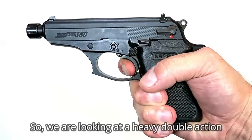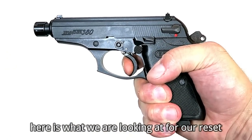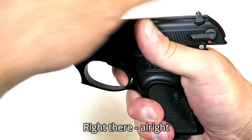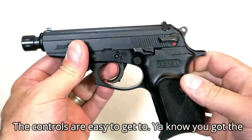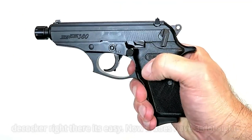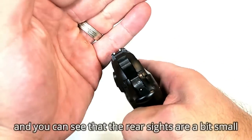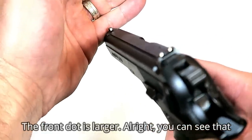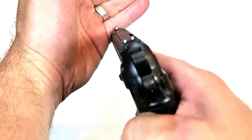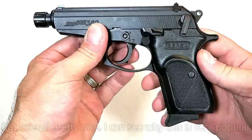Then you can flip it back up and you're good to go — double action single action. So we're looking at a heavy double action first shot, and here's the reset right there. The controls are easy to get to: the slide release is right here, easy to reach; the thumb safety decocker is right there. It does have three dot sights — the rear sights are a bit small but the front dot is larger, and you can pick up that large dot rather quickly for a decent sight picture.